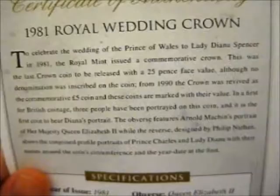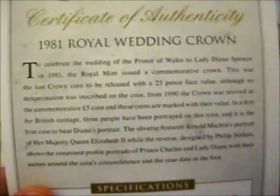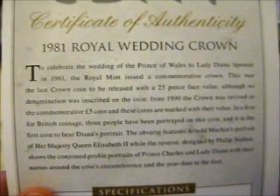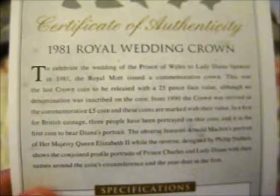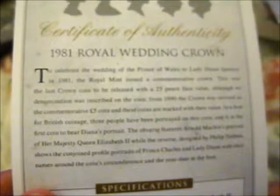On to the actual coin. Certificate of Authenticity. So this is part of the crown collection — I actually haven't caught this in the post for a while, so it's behind. To celebrate the wedding of the Prince of Wales to Lady Diana Spencer in 1981, the Royal Mint issued a commemorative crown. This was the last crown coin to be released with a 25 pence face value, although no denomination was inscribed on the coin. From 1990 the crown was revived as the commemorative five pound coin, and these coins are marked with their value — a first for British coinage.